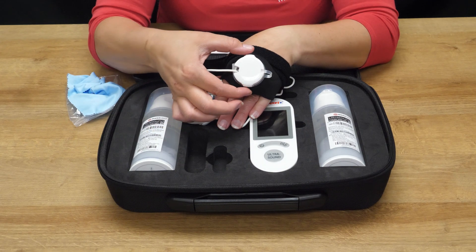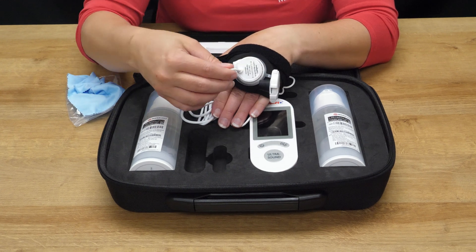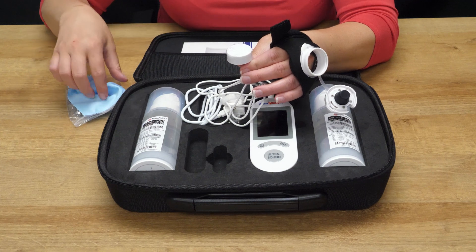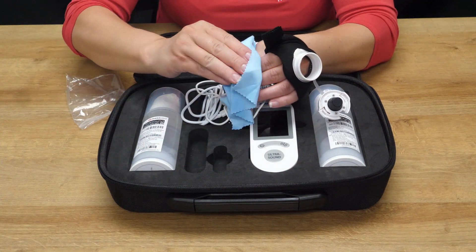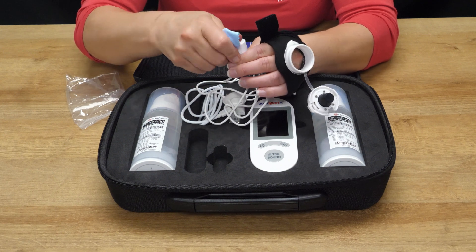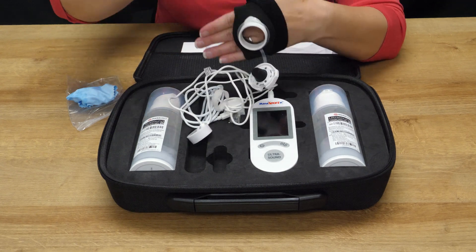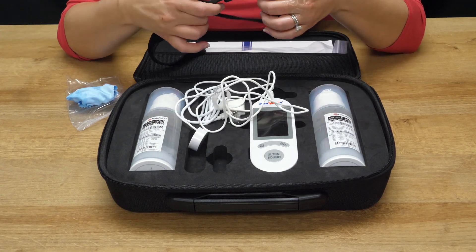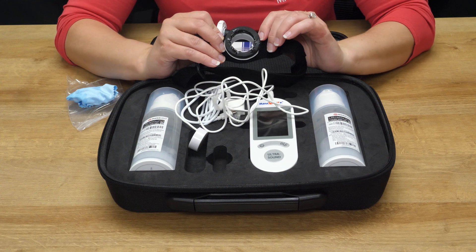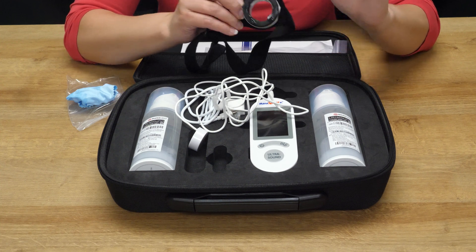Once treatment is complete, press the buttons on your cap and pull it open. Pull out the transducer — you will have remaining gel. Take your blue cleaning cloth and wipe down any excess gel, drying your transducer. Once that's complete, pull your strap off. Make sure to clean the bottom side — you can use a paper towel or anything you have nearby to wipe that down.